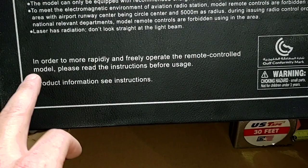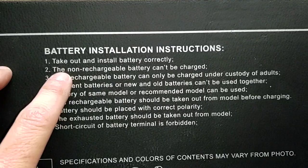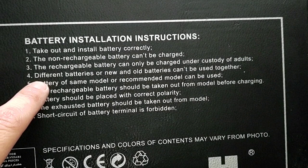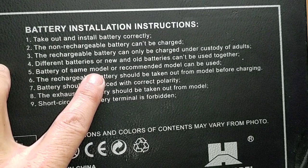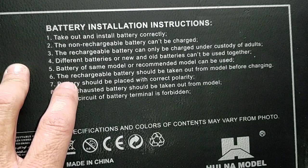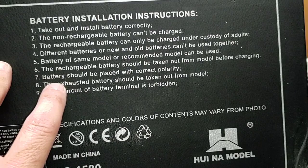In order to more rapidly and freely operate the remote control model, please read the instructions before usage. Other warnings: battery installation instructions — the non-rechargeable battery cannot be charged; rechargeable batteries can only be charged under adult supervision. Different batteries or new and old batteries cannot be mixed together. What they're basically saying is: your vehicle comes with a 7.4V 2000 milliamp 2S LiPo — they don't tell you the C rating, which is disappointing. If you need another battery, get the exact same kind.